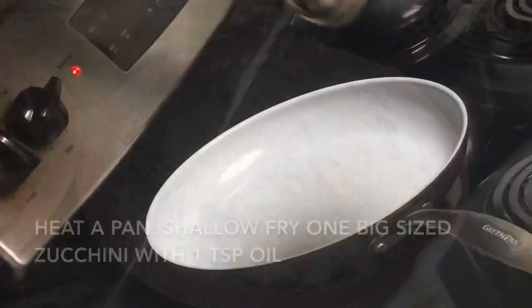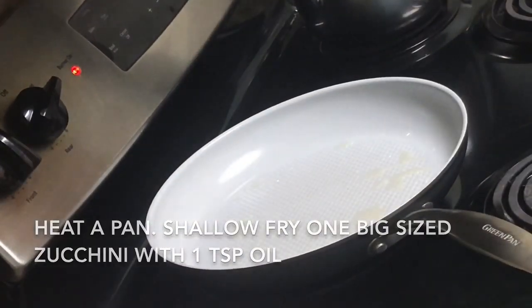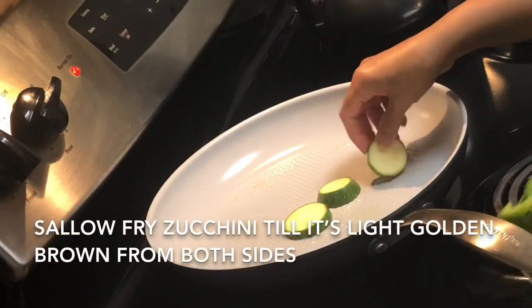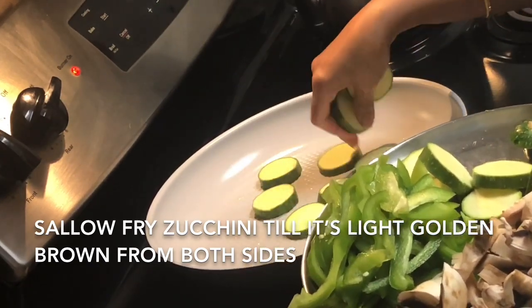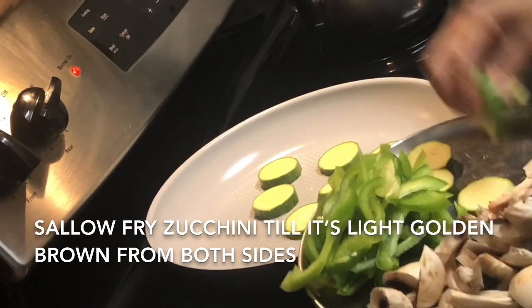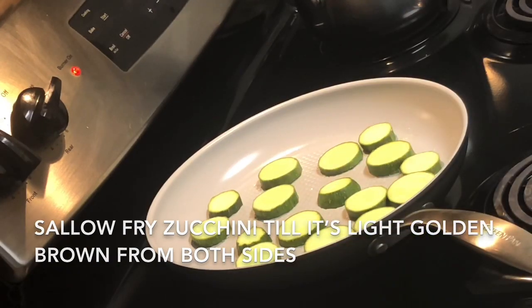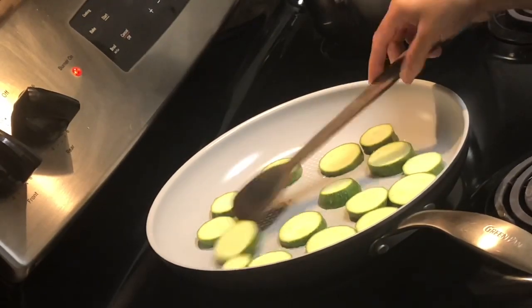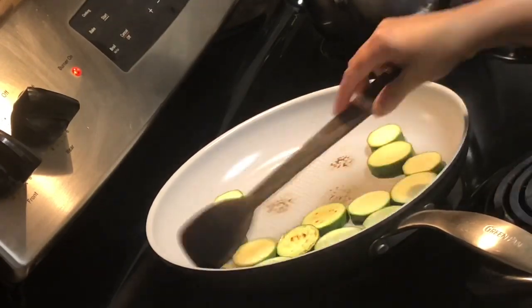It takes about 10 to 15 minutes to prepare this dish if you cut all the vegetables beforehand. Heat a pan, add one teaspoon of oil, and I'm going to sauté one big-size zucchini sliced into round pieces. I'll sauté it for two minutes until the zucchini is light golden brown on both sides.